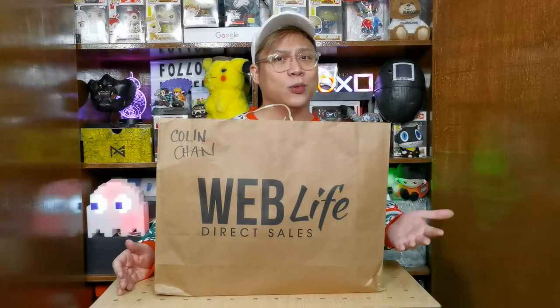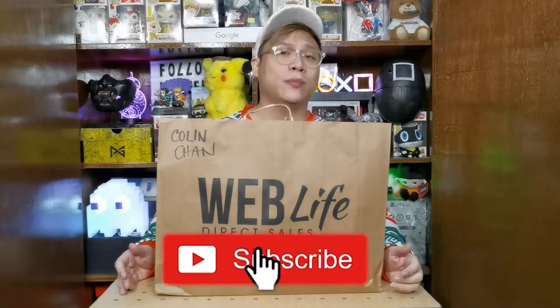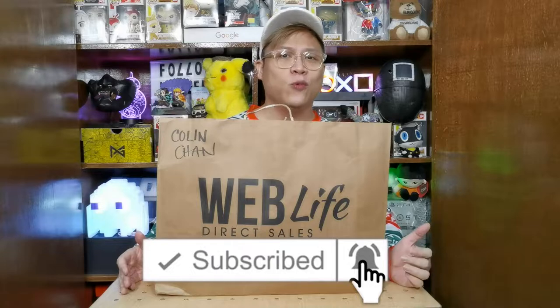If you have not subscribed to our channel please consider doing so. There's a subscribe button down below — hit that and then click the notification bell right beside it so you know when we come up with a new video.